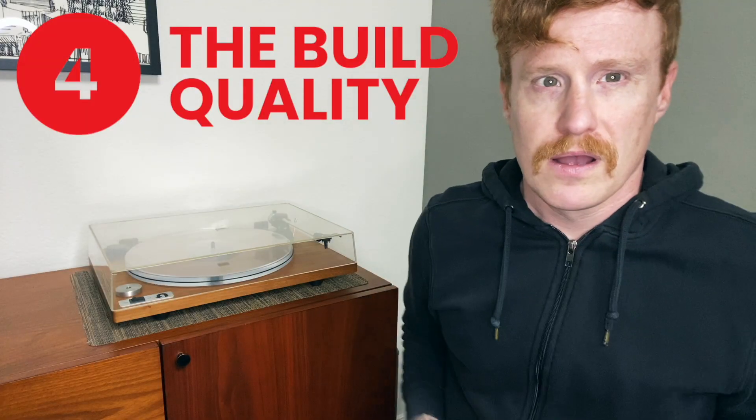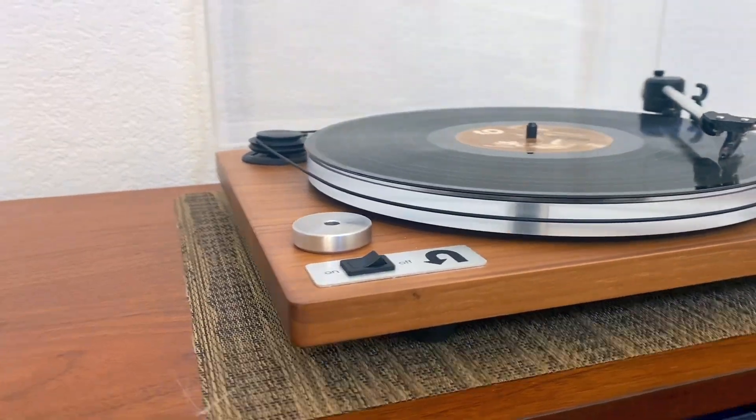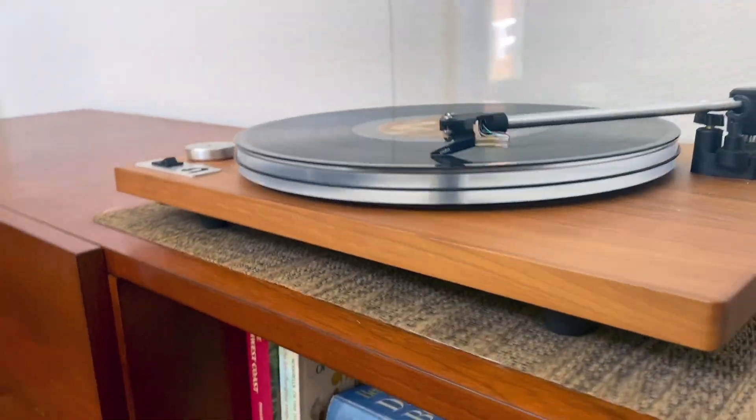Number four, the build quality. I'm all about sustainability, and I'm all about local. These turntables are hand-built right here in the United States. If I were to buy a turntable from a different company, it's likely that I wouldn't be able to get a turntable of this caliber or this quality at this low of a price. I'm sure it would be filled with all sorts of little plastic bits that just don't have the look and feel that this turntable provides.